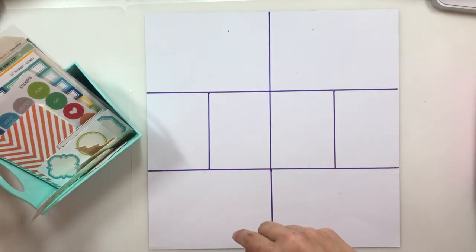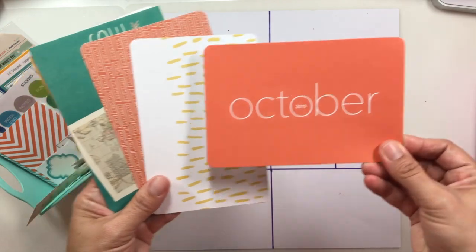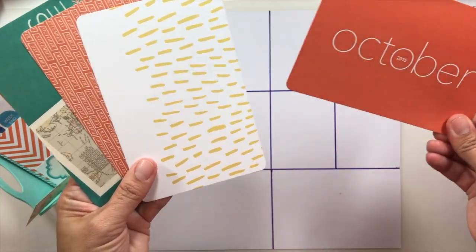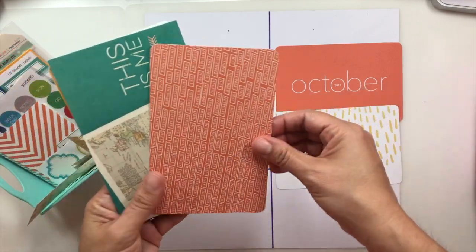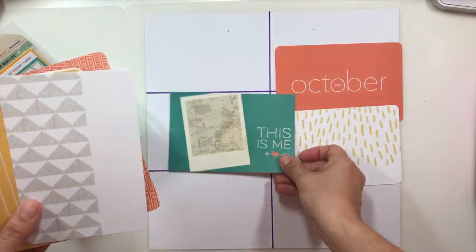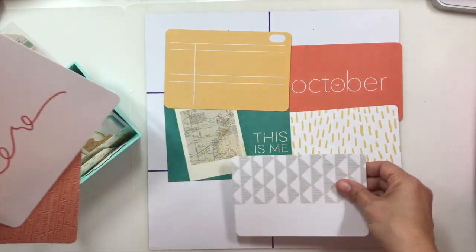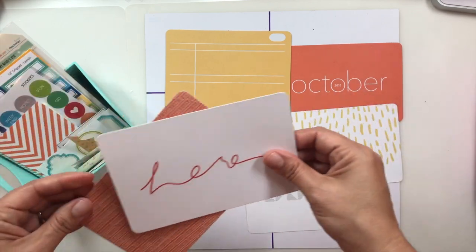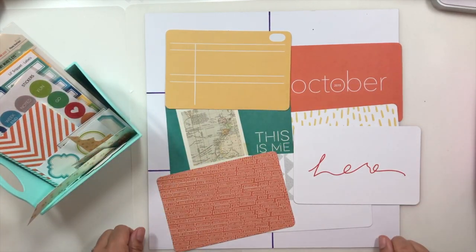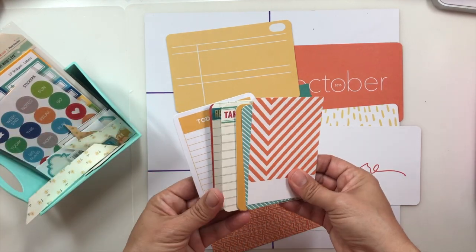I have it all contained in this little caddy right here. I went through very old Studio Calico pocket cards that I had and started pulling out colors that I thought would coordinate really well with the photos. As soon as I found this color palette right here, that's the choice I decided to go with — a neutral, some yellows, orange, and teals for my four by six cards.